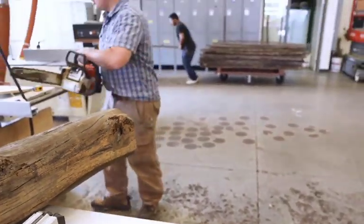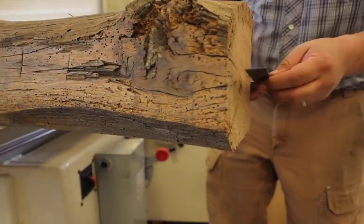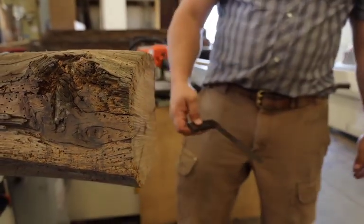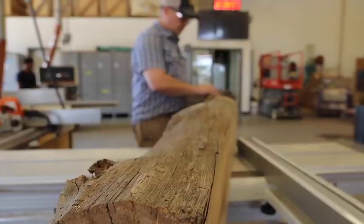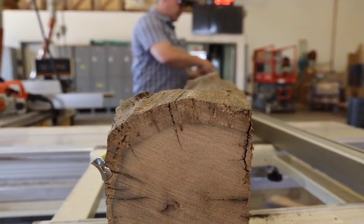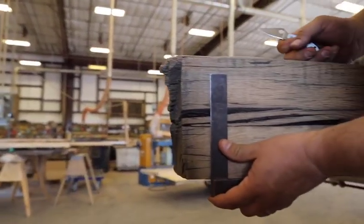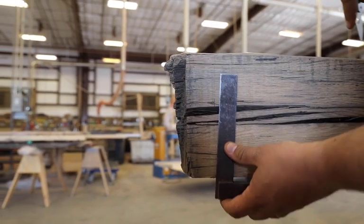I'm going to check that for square — that's awesome. That's really square for a chainsaw cut. We're about a sixteenth of an inch out, which is totally acceptable. Let's do the next side. I'm going to make myself a little mark, put this here, and draw a line just like that for me to follow. I notice I'm not running this at full speed — I have a better time cutting if I'm about halfway.